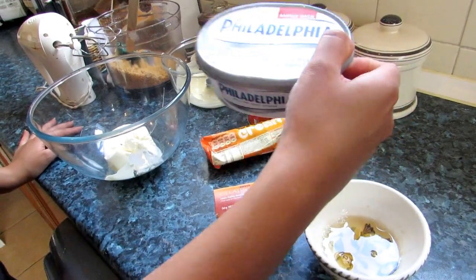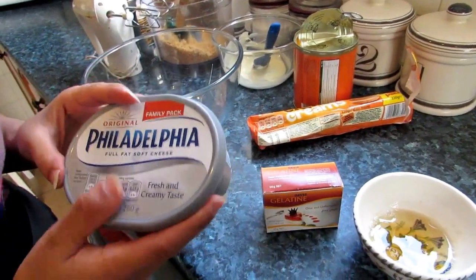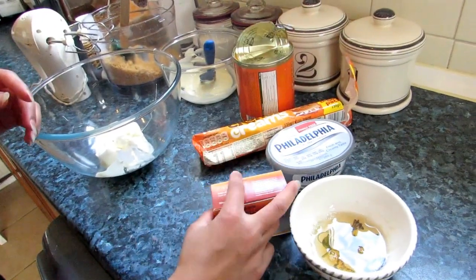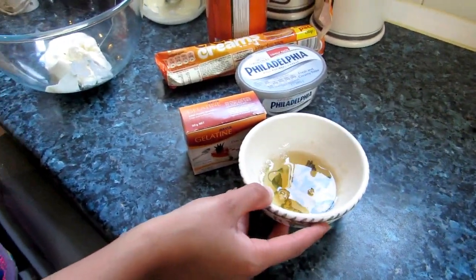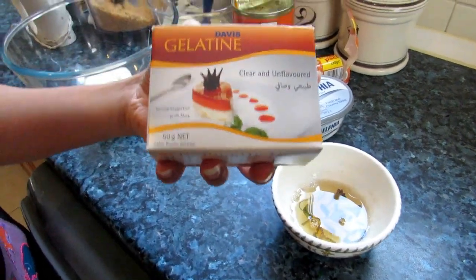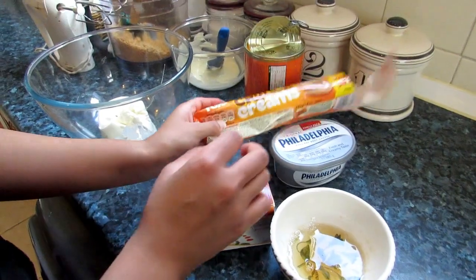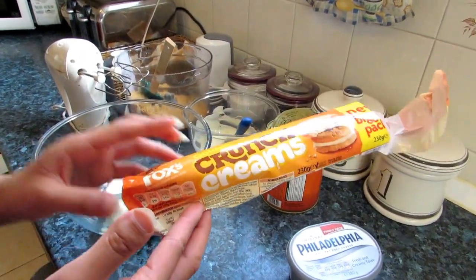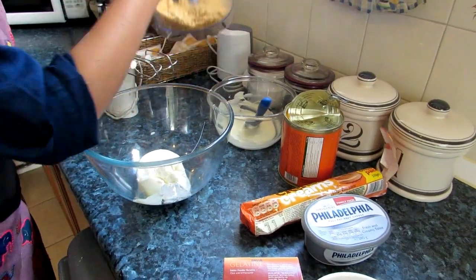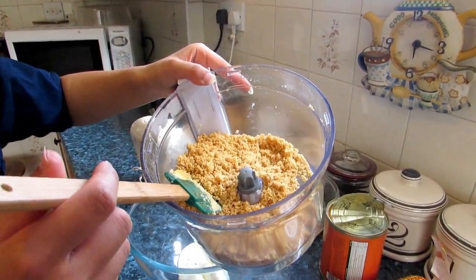We have cream cheese — Philadelphia, one pack. You need a gelatin which is put in hot water already, as you can see. You need one pack of gelatin for this. We have crunchy cream biscuits which I have ground in here with the butter. You need 50 grams of melted butter for this.